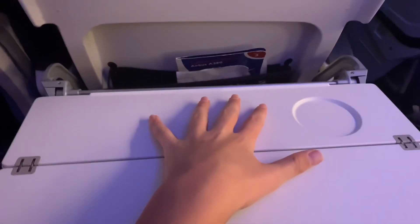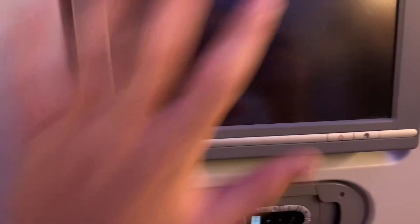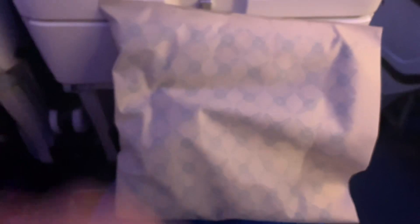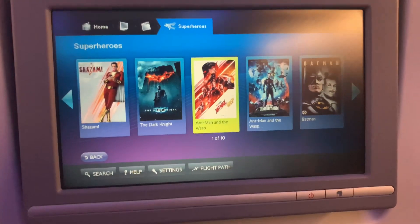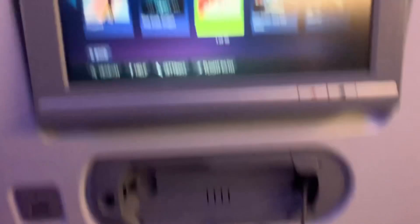The tray table is a good size and it can move out. Then we have this old IFE screen with a remote. Let me just say it is not the biggest — I have very small hands and it's not big at all. I have this very thin blanket that keeps me warm but it's not really big enough. And there's also a small cushion that's not very fluffy. The touchscreen does not work very well but the remote is basically what you have to use, and it works pretty well.